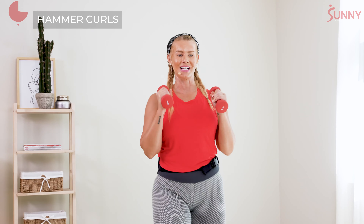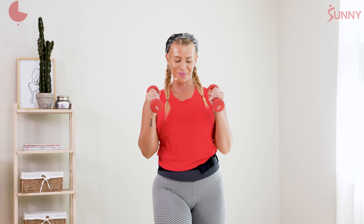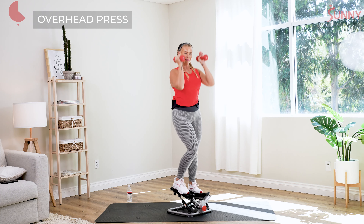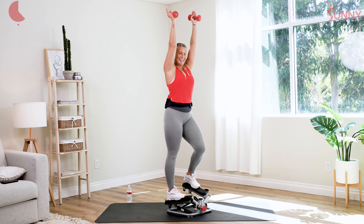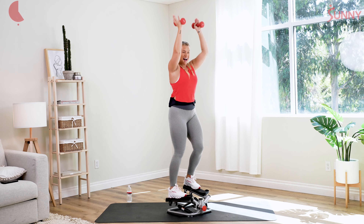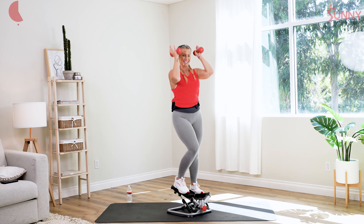There we go. Chest stays proud, same thing here. Hands down, full extension. Beautiful, start to really breathe. We're gonna hold those dumbbells to that chest level — overhead presses, take it here. Move those feet a little quicker, quick steps. That's it, breathing through it. We're gonna combine it now — hammer curls to those overhead presses. Let's go, take them down, up, press.